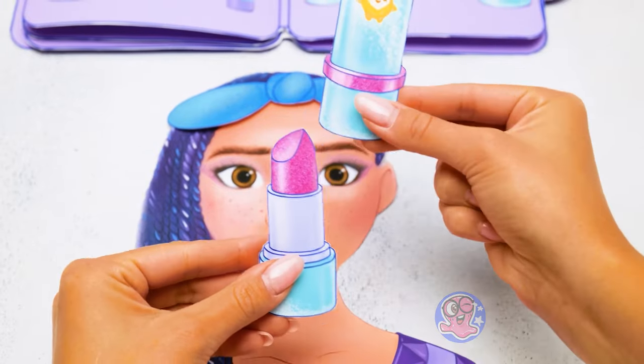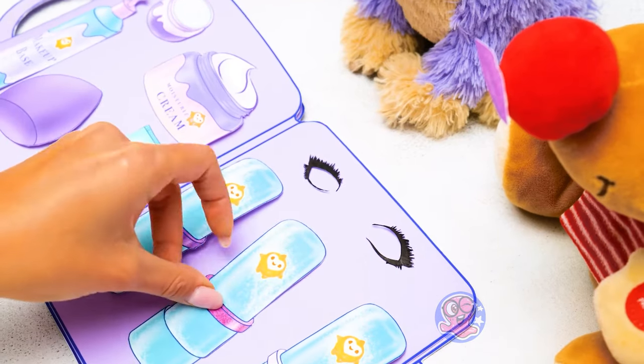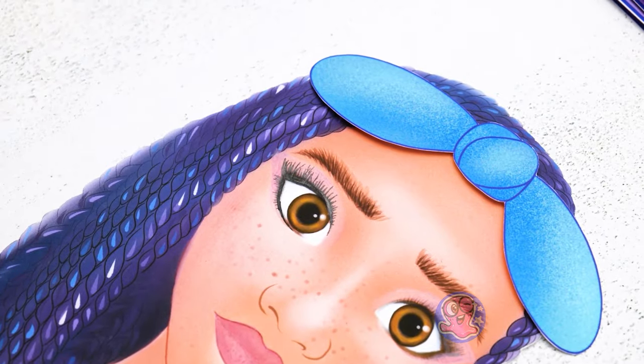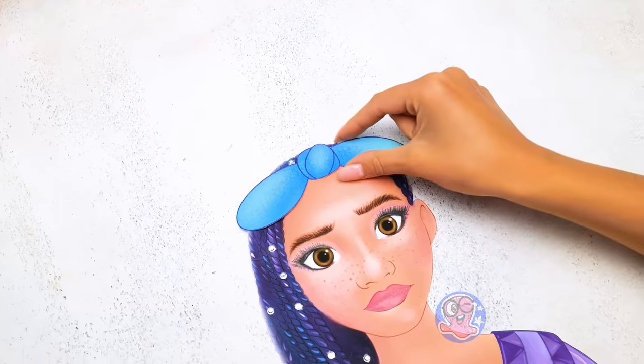This color will look great on our Asha! It's my favorite part — the false lashes! Awesome! She definitely needs some sparkles! All done!